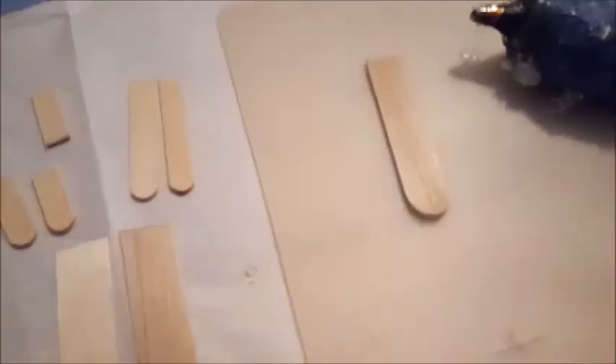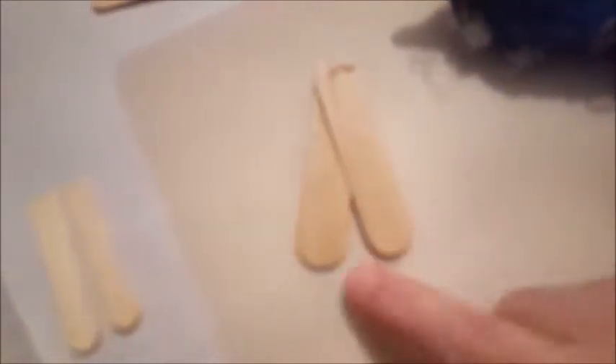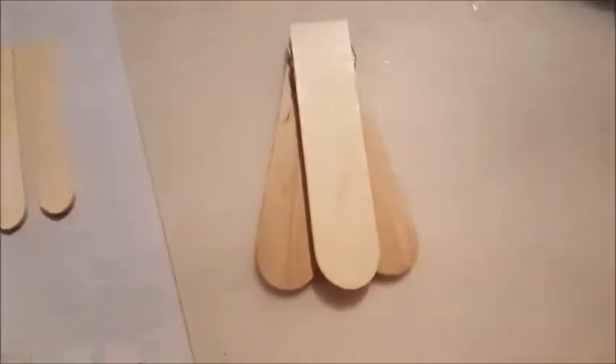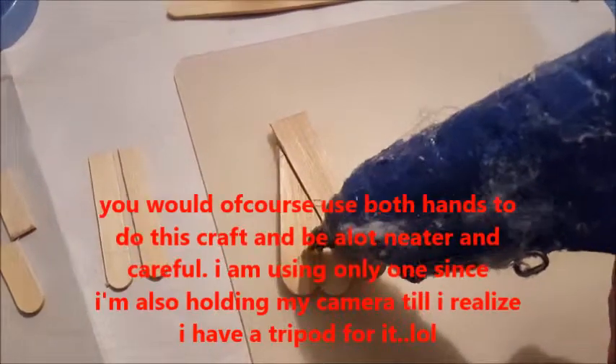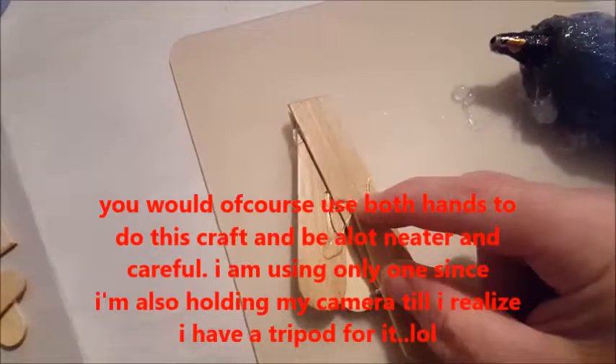I'm going to take one piece, put some glue on it, and put the other one overlapping it. What matters is that when you're looking at it, the tops are about the same length - open it up a little at the bottom. Then a little more glue, and top it off with the last one so they're all about the same length. Then turn that over, put a little bit of glue there on each side, and one little leg coming out the bottom.